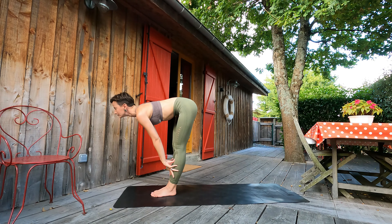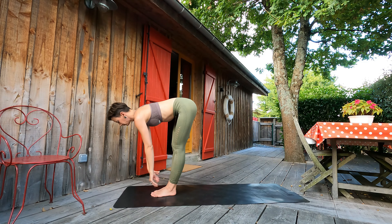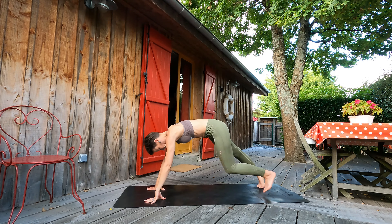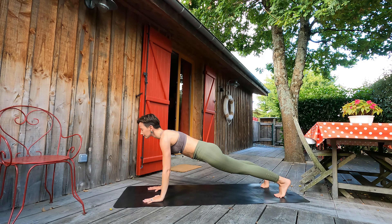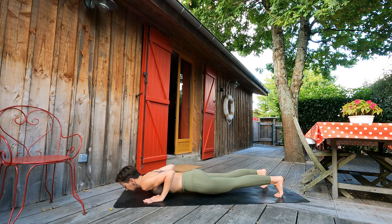Inhale, halfway lift, straight back. Exhale, both legs back to plank pose. Inhale here. Exhale, let's lower to the ground. Inhale, cobra. Exhale, one more time — pushing to downward facing dog.